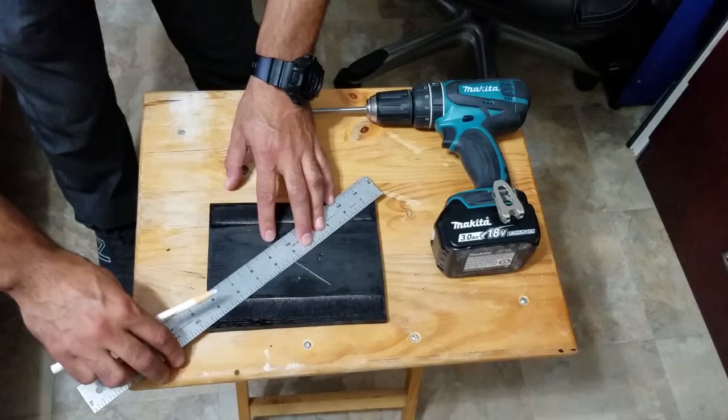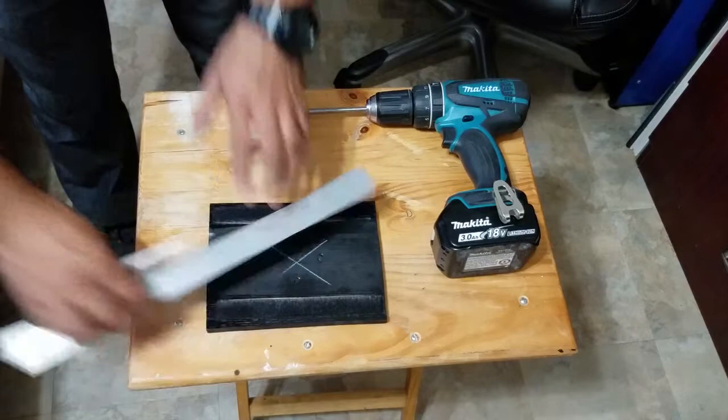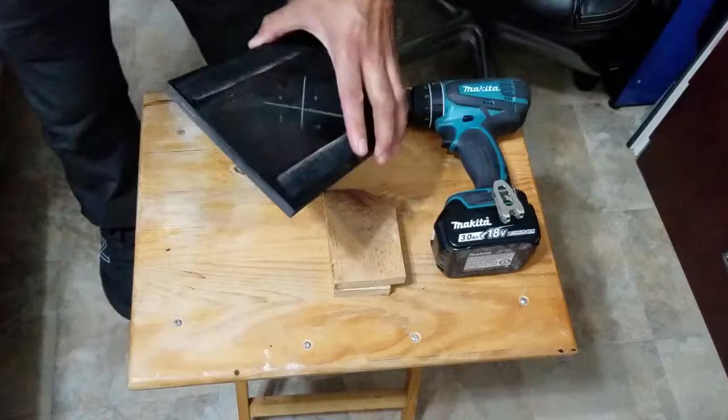Use your ruler and your pencil to find the center of the plywood. You should get yourself a good workbench that will allow you to do the project safely.